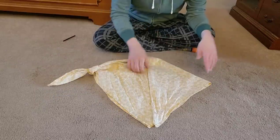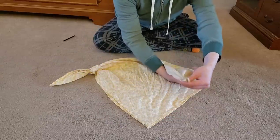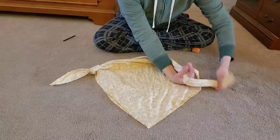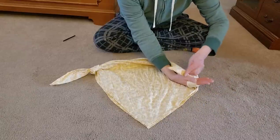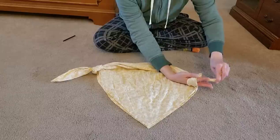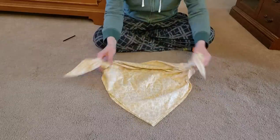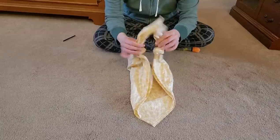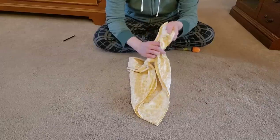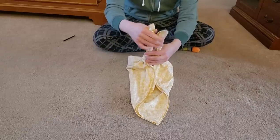And then we're going to do the same thing on this side. I like to go in with my opposing hand, grab the fabric, wrap it around my hand, through the loop, and pull. Now at this point, you want to try to make sure that your knots to tails ratio is about the same. Keep it even.